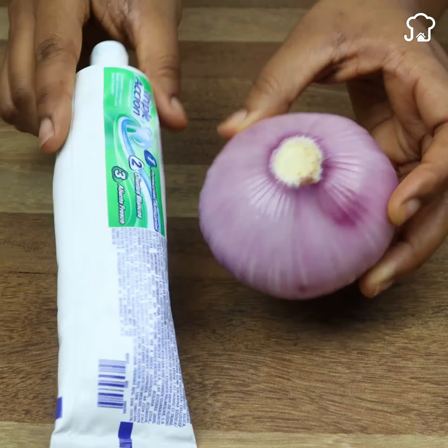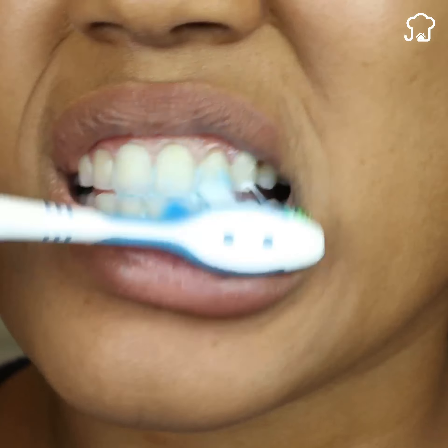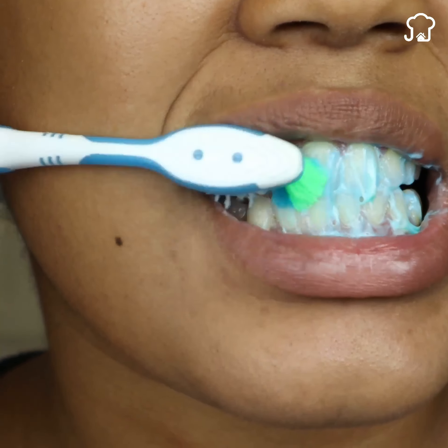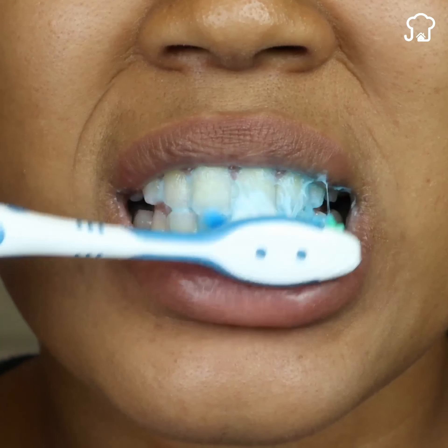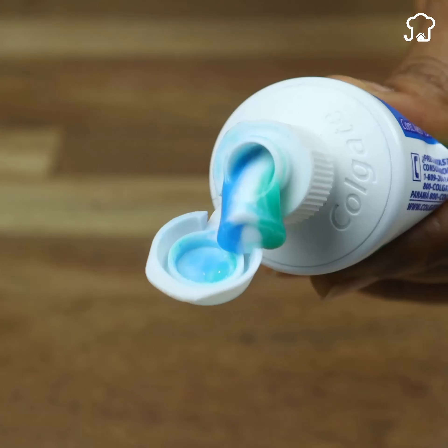Most people use toothpaste every day to wash ourselves and remove the plaque from our teeth. But its uses go far beyond this, since thanks to its incredible components, we can give it multiple uses to disinfect and give a good smell.